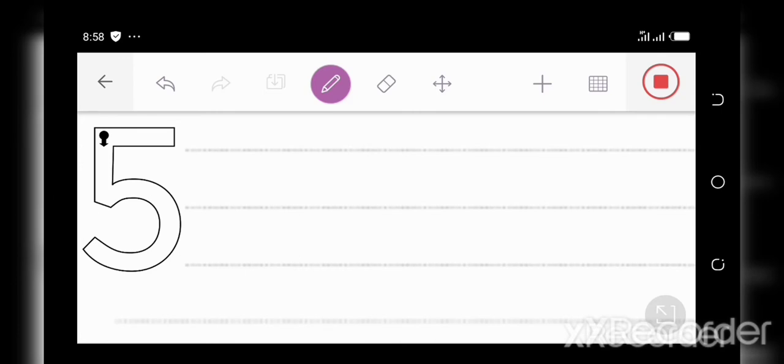Okay, writing five now. With a straight neck and a round tummy, put his hat on — five sure looks funny. Now with a straight neck and a round tummy, put his hat on — five sure looks funny. Now it's your turn. With a straight neck and a round tummy, put his hat on — five sure looks funny. Alright!